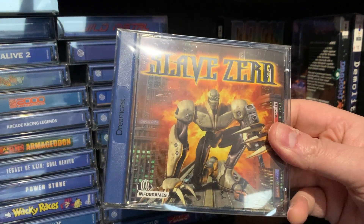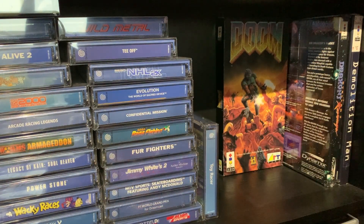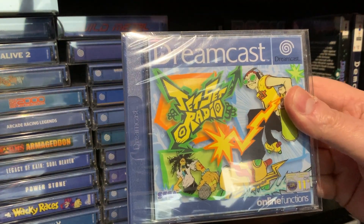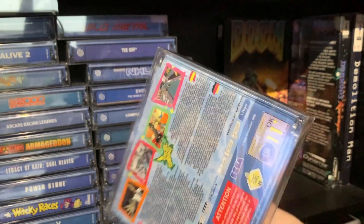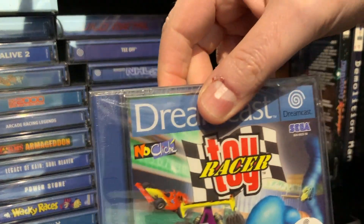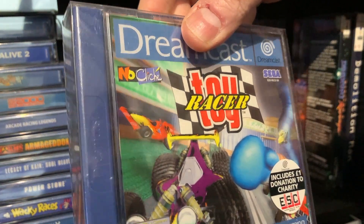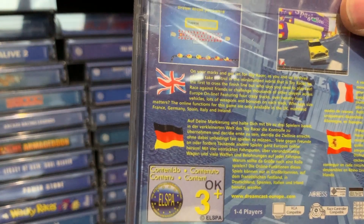Slave Zero. Jet Set Radio — that's my sealed copy. It'll stay sealed because I've got another copy that's open. Toy Racer — again, that's a sealed copy. But it's a brilliant game.